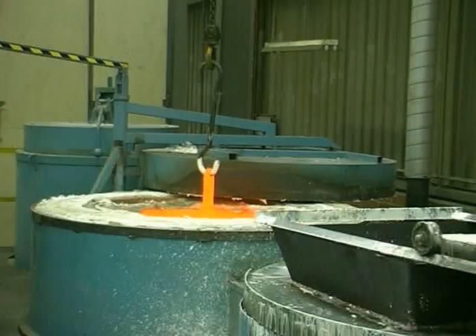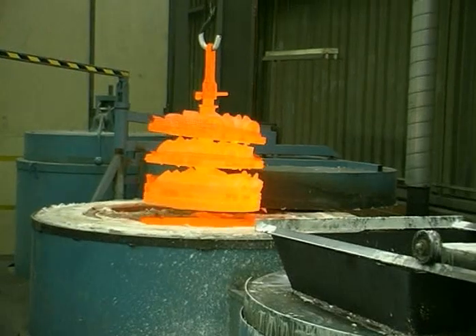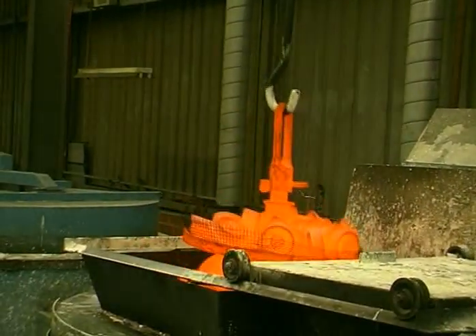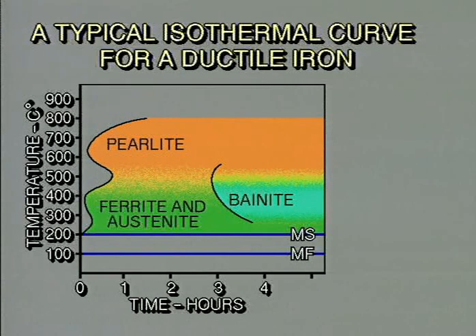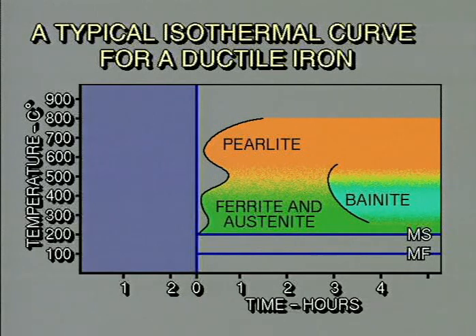These tensile strengths can be further improved to between 850 and 1600 megapascals by careful isothermal heat treatment, thereby greatly improving the value of the casting. By plotting time versus temperature and noting the change in the metal structure, an isothermal curve for ductile iron is produced. By then adding two and a half hours to the start of this curve, the complete isothermal heat treatment can be shown.